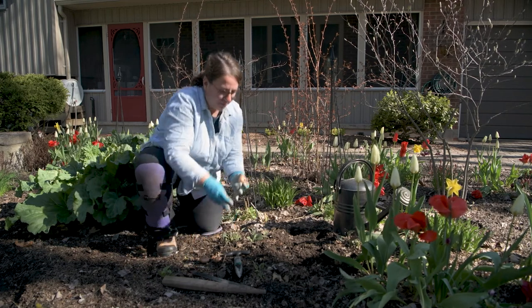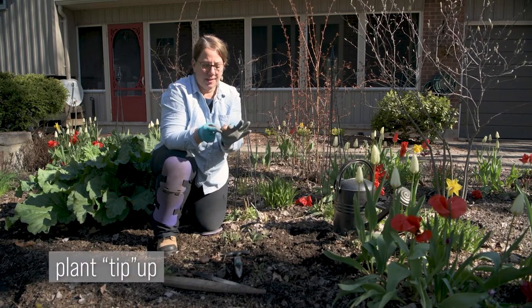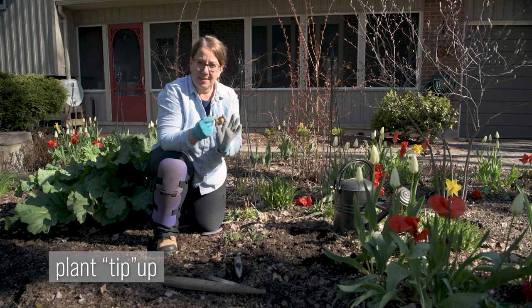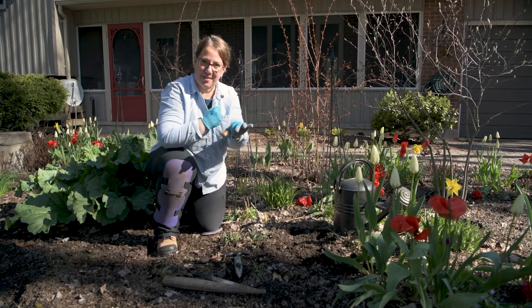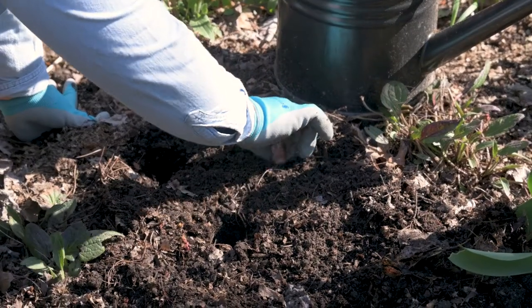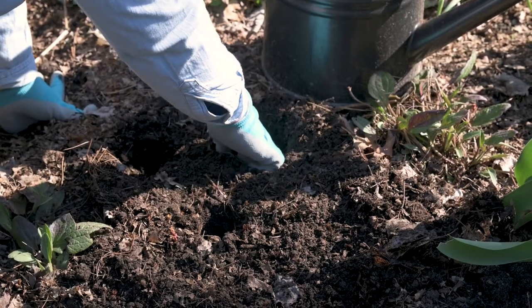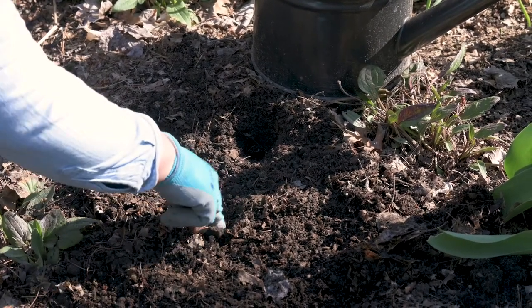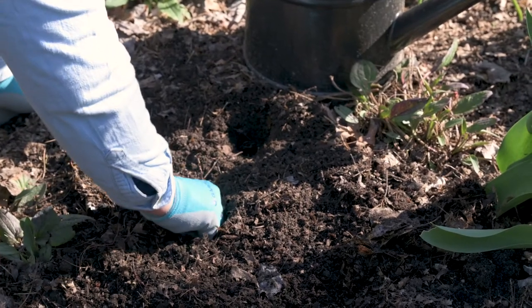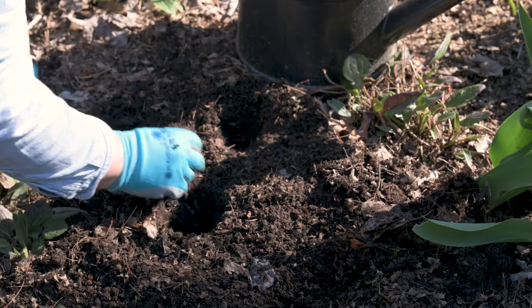Now, when you're planting your corm, you want to plant it with the tip up, because the bottom — this flat area — is where the roots will grow, so that way they're growing in the right direction. Pointy side up. Very similar to planting other bulbs or garlic.